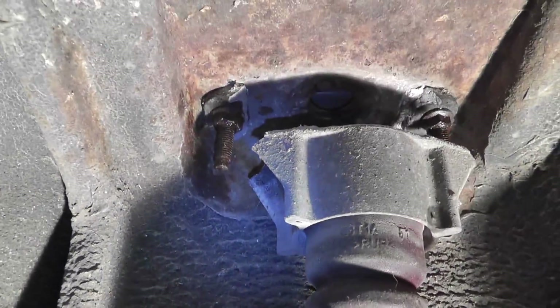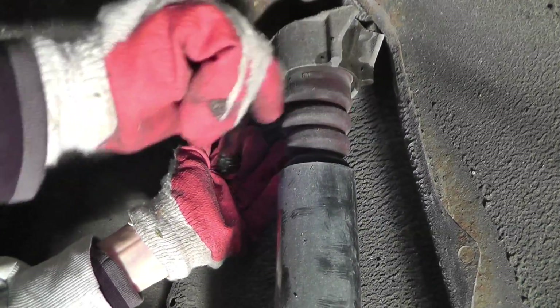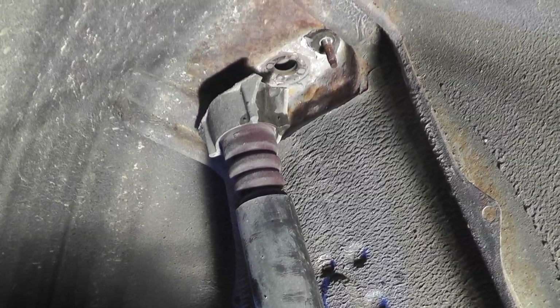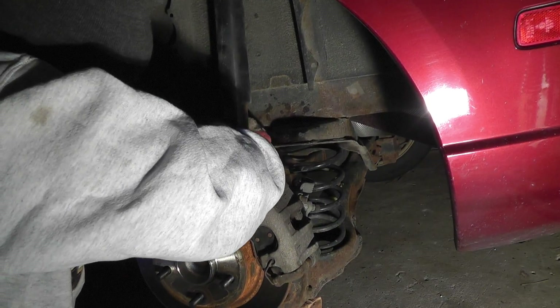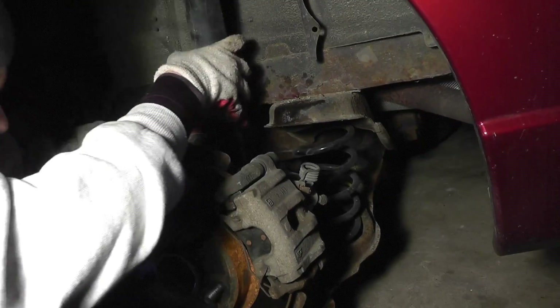So I will have to replace that also. I am using a 12mm socket to remove the nuts. And then once that is done, we can push the shock a little bit down and compress it manually, and that allows us to remove it from the vehicle as you can see here.